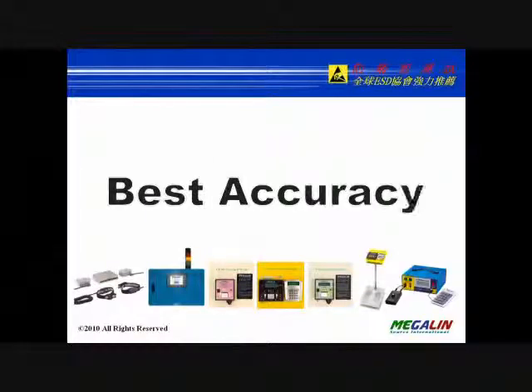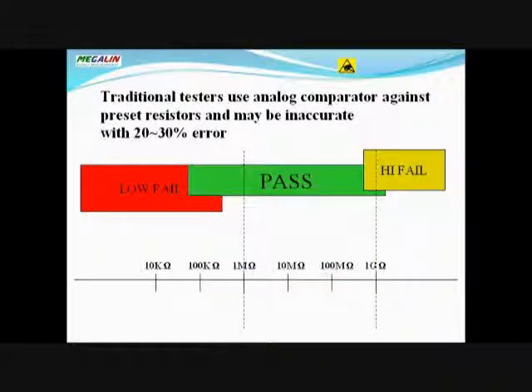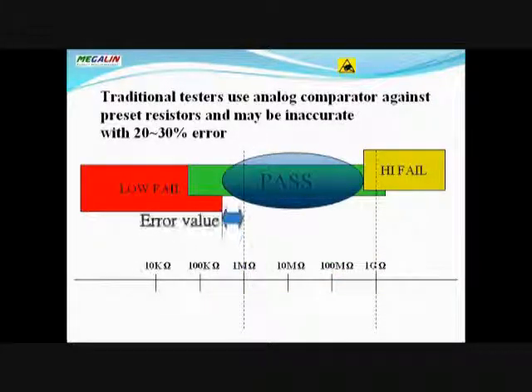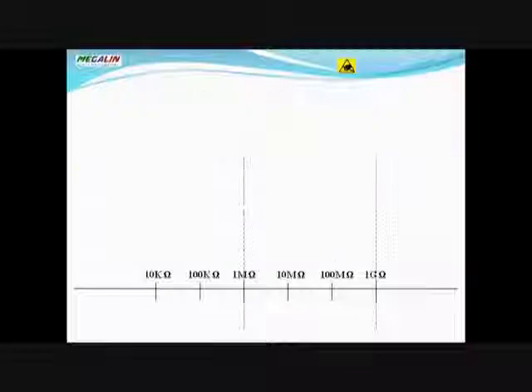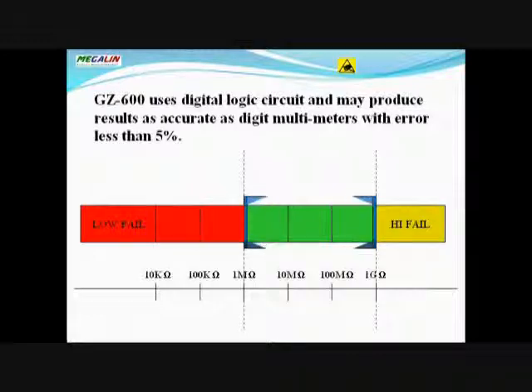Traditional testers use analog comparators against preset resistors and may be inaccurate with a 20–30% error. The GZ600 uses a digital logic circuit and may produce results as accurate as digital multimeters, with an error of less than 5%.